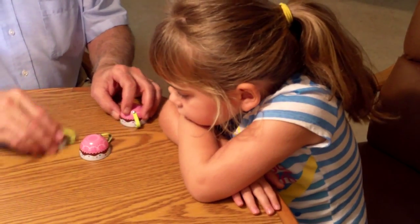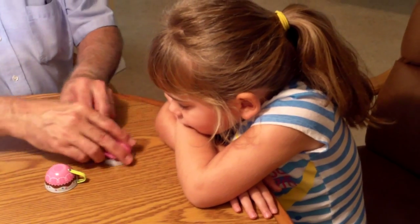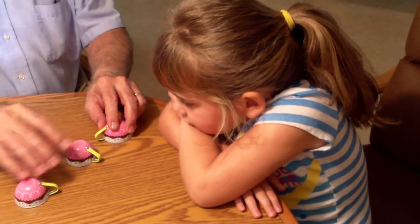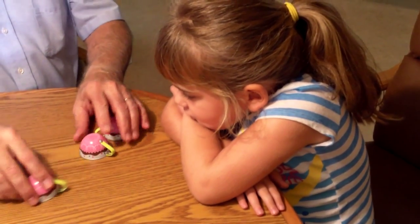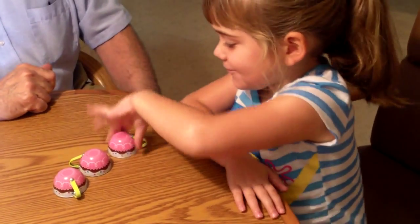Here it is. There it is. Watch it now. Okay, watch. Touch it there. Okay, watch it now. There it is. Right there. There it is. Alright, right there. Okay? Alright, see that? Now, where is it? No!